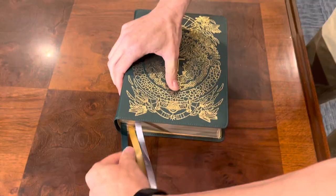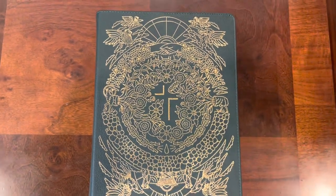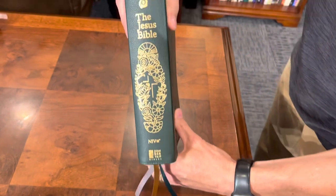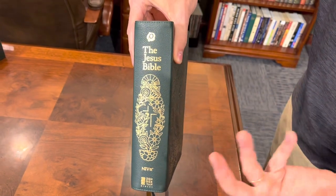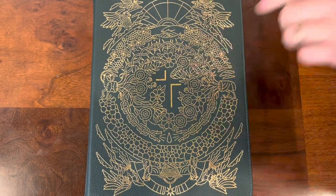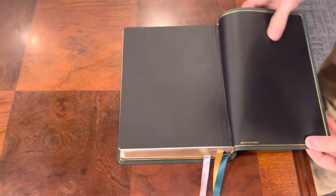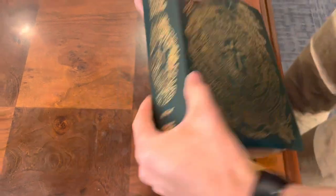This thing is absolutely gorgeous. This is Joshua Noon's artwork, and you've seen him featured on several other artist editions — this is the Jesus Bible artist edition. The spine looks absolutely beautiful. I love the gold accenting here. It is actually embossed slightly. There are no raised hubs on the spine because that would mess up the artwork. Really gorgeous artwork on the front with the Jesus Bible logo. On the back it's blank, and they did not stamp the ISBN number on the cover — they put it on the liner where it belongs.